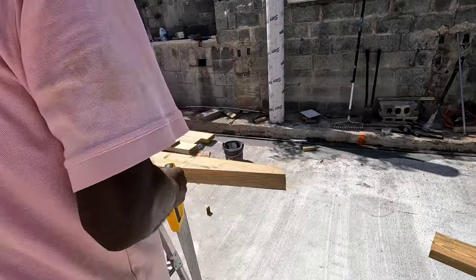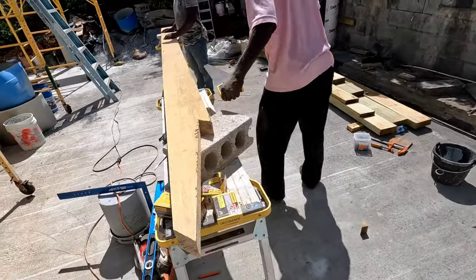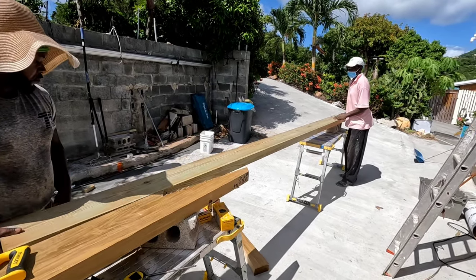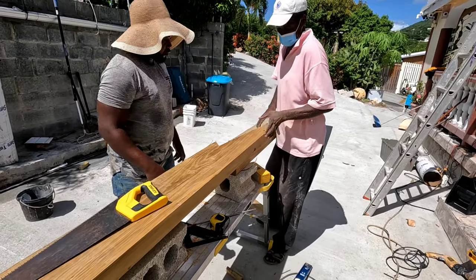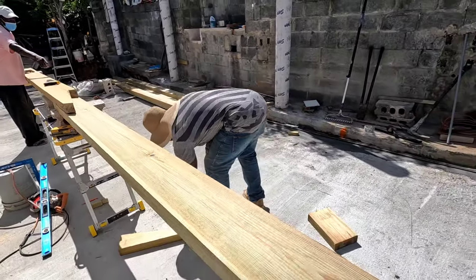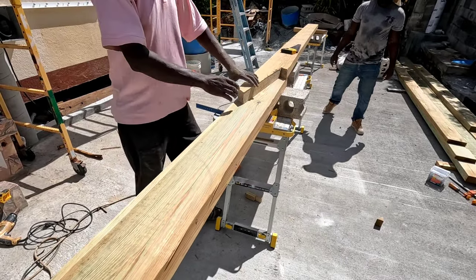That's the fishtail right there — that is one. Now I'm going to put another one. I'm going to take the pattern of this one to cut the other one. I'm going back to this one because I don't want to have any problems, so I have to take the pattern from the original. I'm going to mark out the same pattern that I cut, so I don't have any problem when I join it.